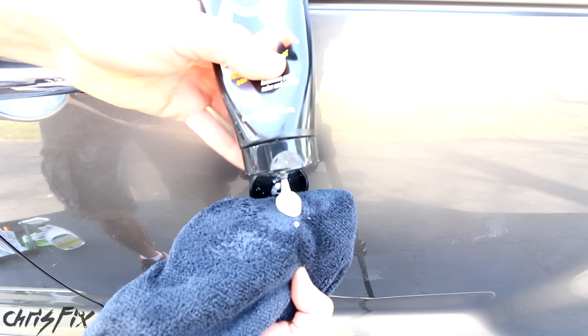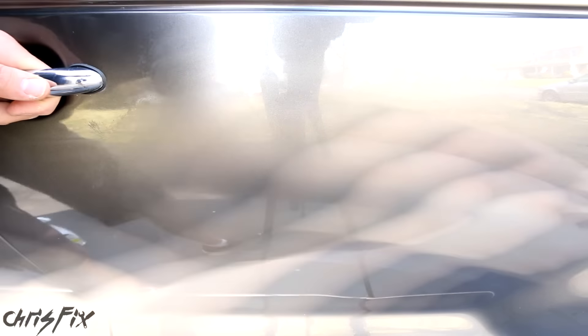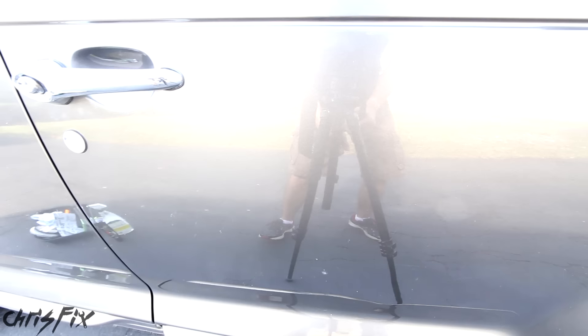When polishing, you want to attack the scratches at all angles, so polish in a circular motion and work that polish in good. Now get a clean part on your microfiber towel and lightly buff the surface to remove any of the polish. Holy smokes, look at this — now that is a reflection. That is looking good. I can't see where that scratch was at all. That hazy spot is completely gone.